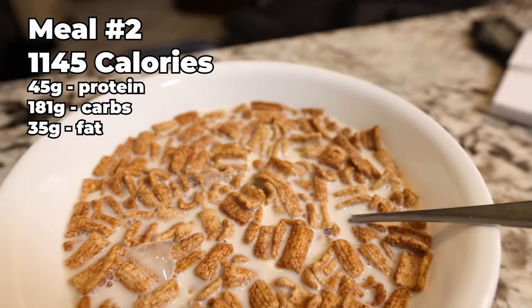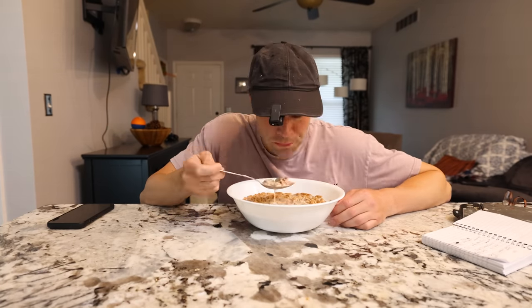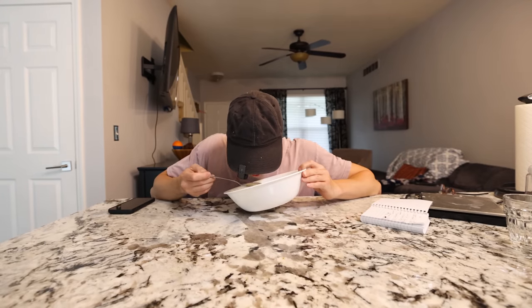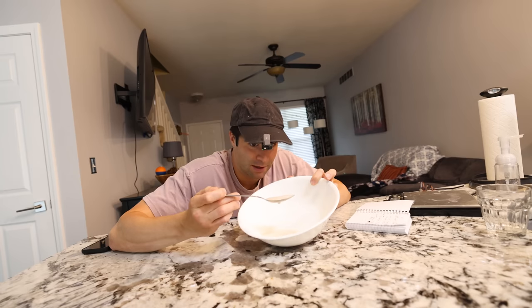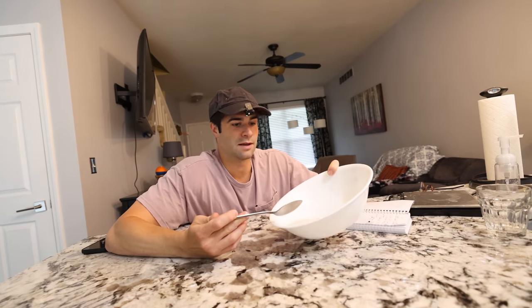I better get the sickest leg pump ever. That's right, we're doing legs today. It's pretty good, not going to lie. It would probably be absolutely spectacular if I didn't already have all that sugar in the chocolate milk. My pancreas is still working. I thought I'd have a lot of milk left, but I was able to scoop up a lot of milk with each bite using this big spoon, leaving just a little bit of milk left over at the end. Finish it up.